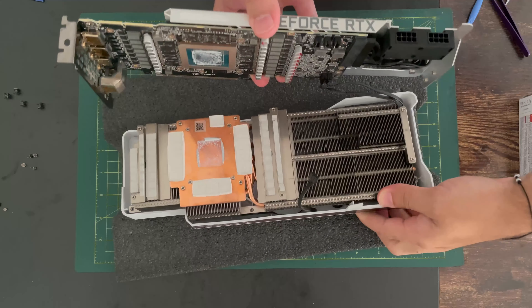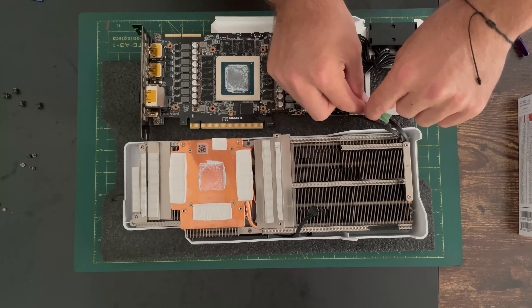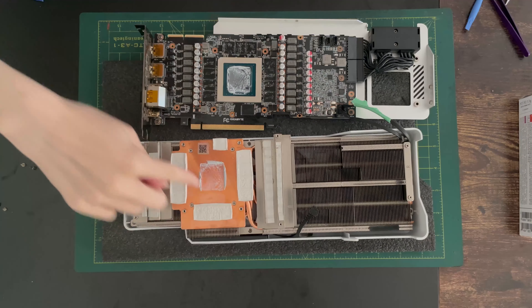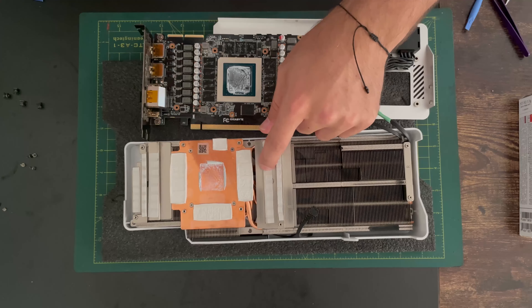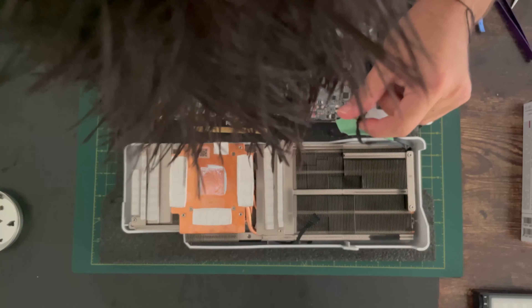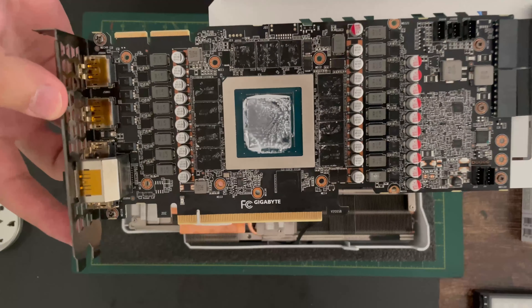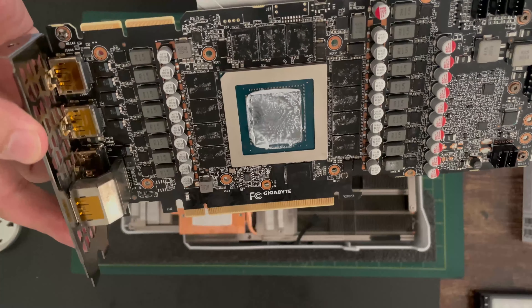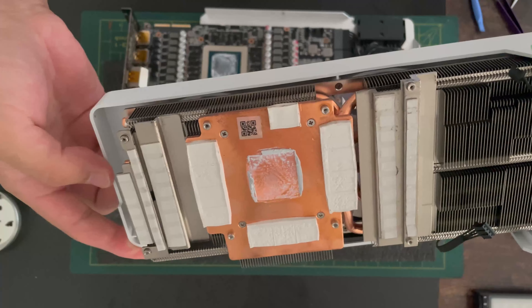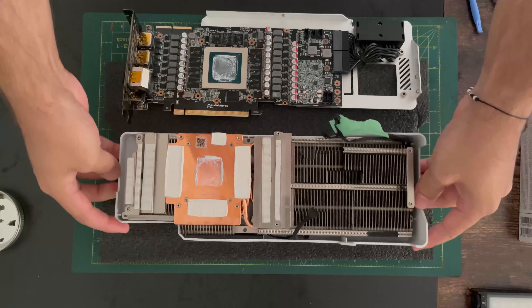Opening the card, I'm labeling another wire here on the left because I'm going to disconnect it — I don't like how it's tugging. We can see all the thermal pads and the thermal paste. The thermal paste had clearly evaporated — it didn't look very good and wasn't covering the entire chip, so they didn't do a great job with it.